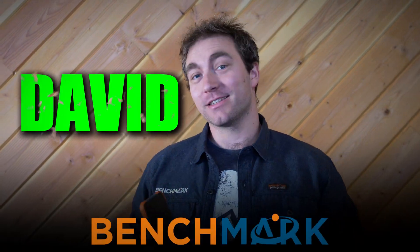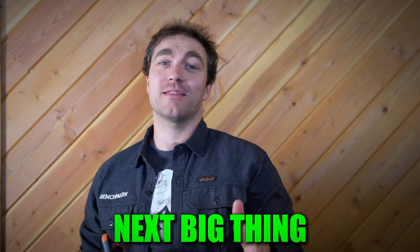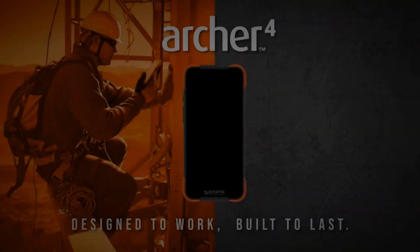Hey guys, this is David from Benchmark, and today I'm going to be talking to you about the next big thing in Android data collection: the Archer 4 from Juniper Systems.